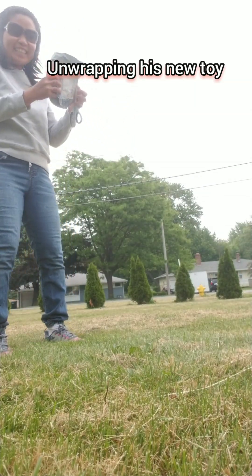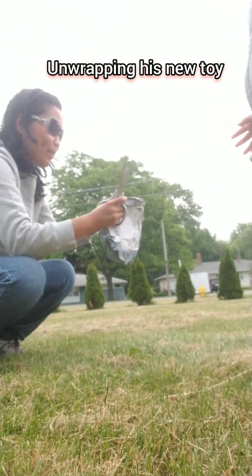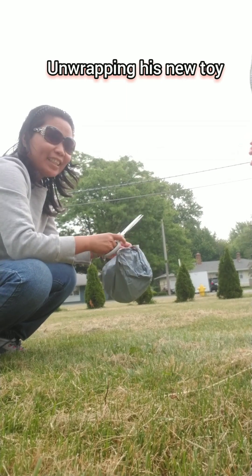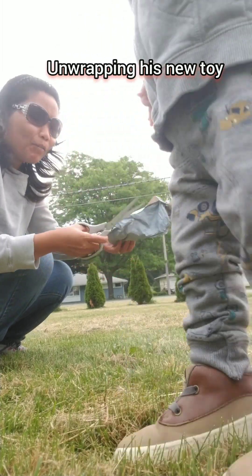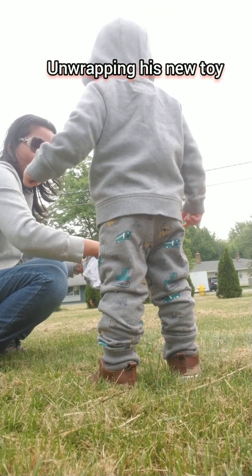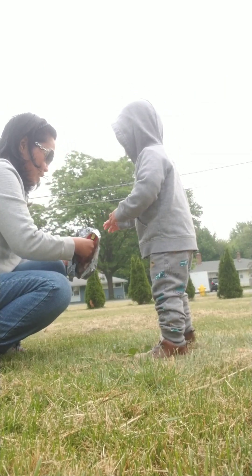We're gonna unwrap this package. Come on, let's open together. What is that, mama? Don't touch that. Wait, move here so we can see. Sit aside. That's a scissor.